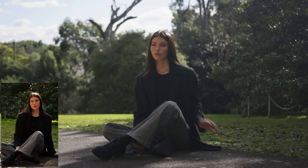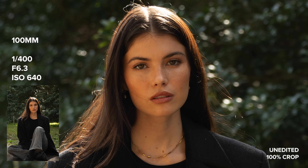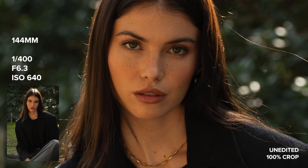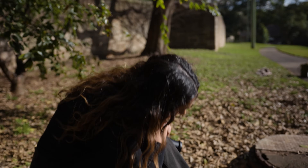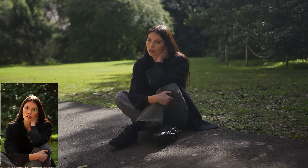While this lens produces good results, I do want to manage expectations here and mention this is not GM quality glass or sharpness. This is a lens where the primary focus is focal range and physical size. I can see this lens being a really good option for photography enthusiasts, beginners, and people who want one lens that can do it all but is also easy to carry around — maybe for travel or daily photos.